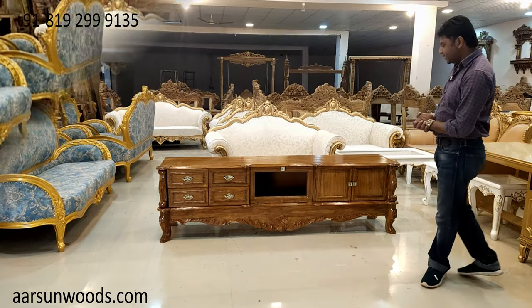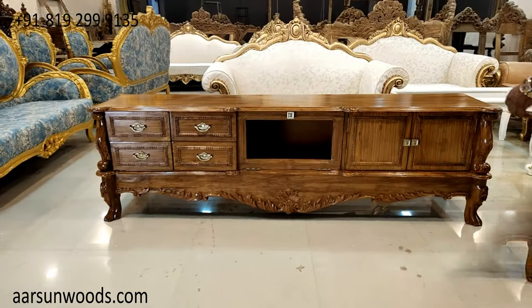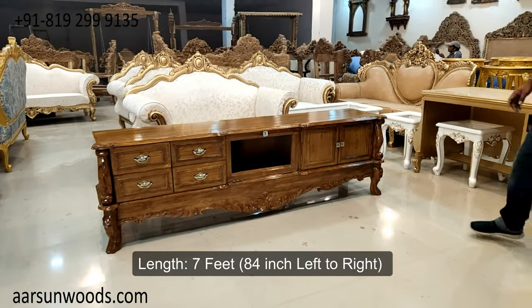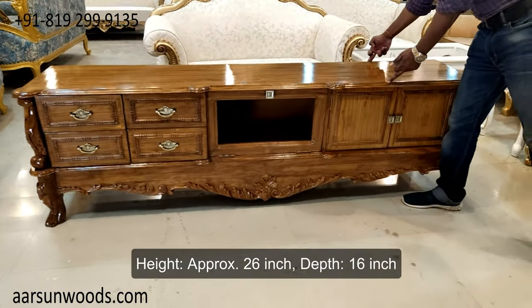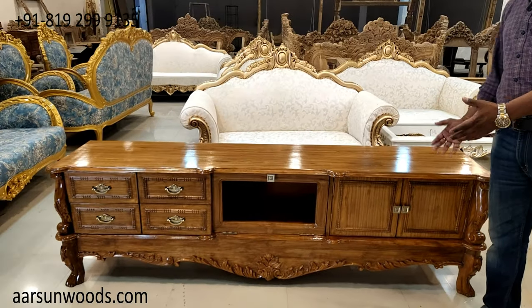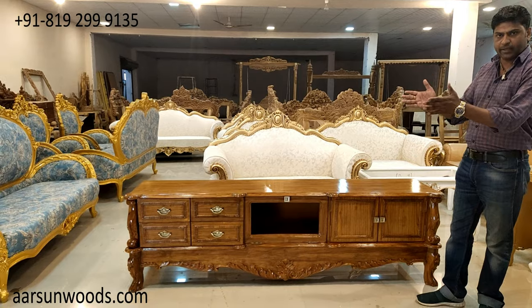What I am showing today is a TV unit, or you can call it an LED unit. This one is seven feet from left to right — 84 inches. The height of this unit is around 26 inches and the total depth is 16 inches. As we have LEDs these days and LEDs don't occupy much space in width front to back, these are lean units that we use these days.